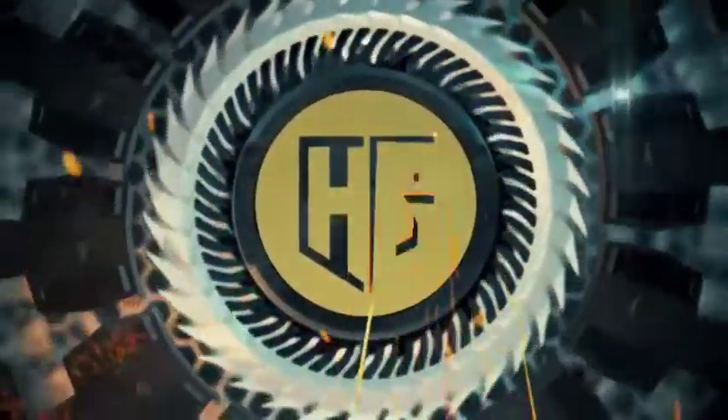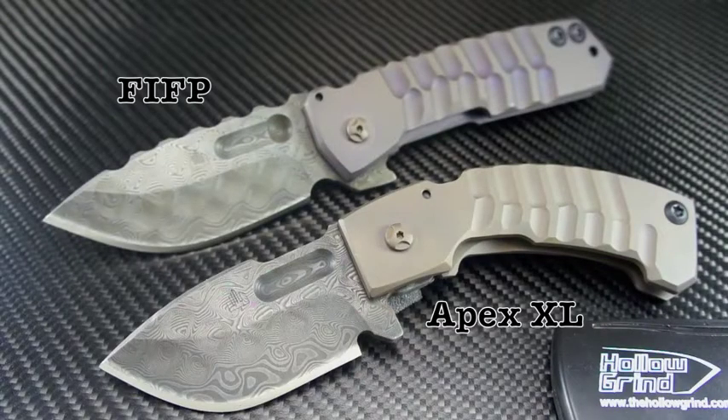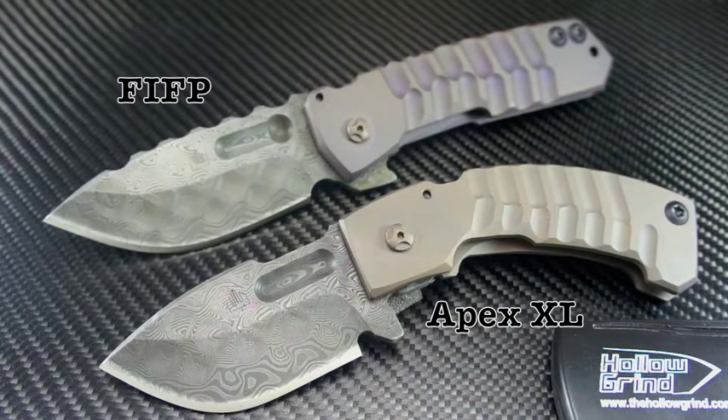Welcome to the Hollow Zone. Today we're bringing out the heavy artillery. Welcome the Crusader Forge FIFP and Apex XL — two incredibly stout and robust flippers out of the Crusader Forge Custom Shop. These have many features to detail and will impress even the most skeptical. Let's take a closer look.